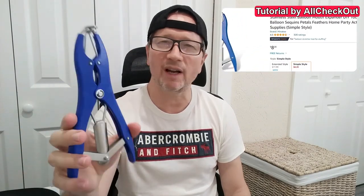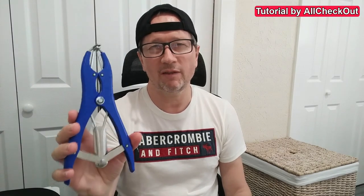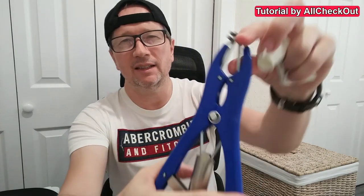Usually we can buy such cheap balloon expansion pliers for around 10 dollars. They can be helpful to put stuff into a balloon, but they are built very cheap. The biggest problem is at the tip — when you take them out of the box and touch this area, you can feel it has quite sharp edges. The first thing I really recommend is to sand or file the edges of all four tips, maybe also from the top, and remove all the sharp edges.